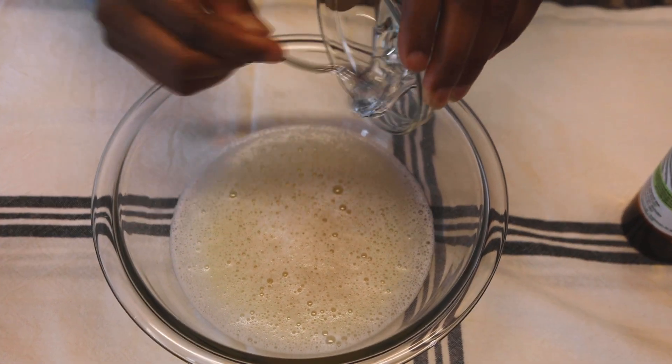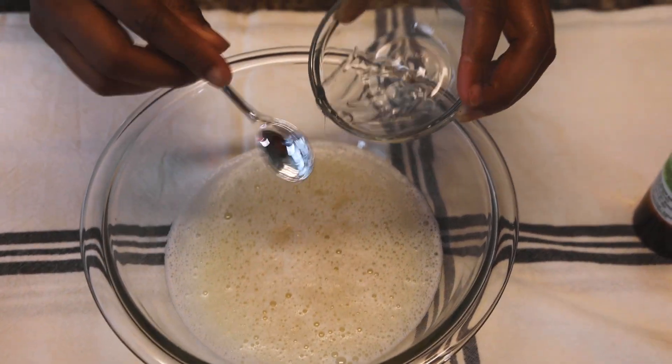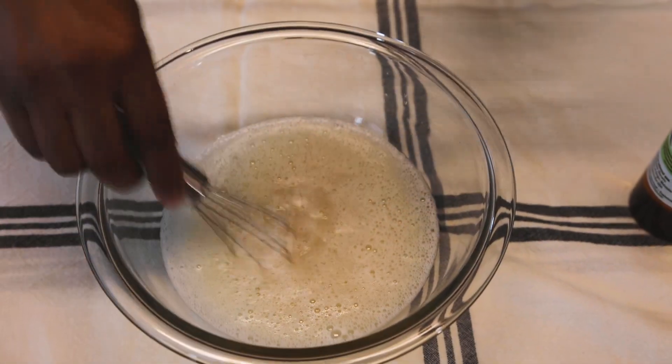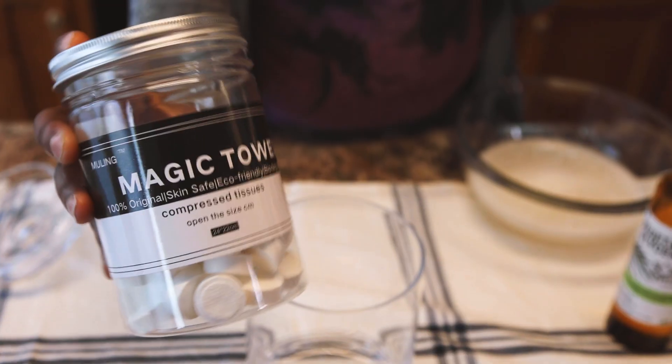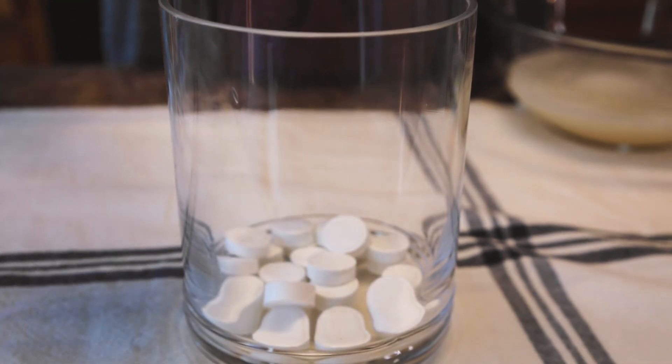Next we're going to add in our preservative. You can use any preservative that's safe for cosmetic or skin use. I'm using Germall Plus, so I'm using about a teaspoon of that, and we're going to whisk that all together.